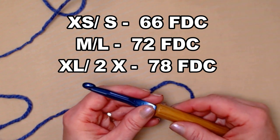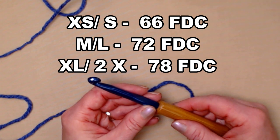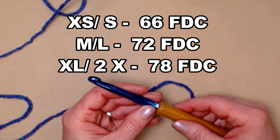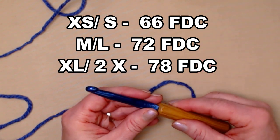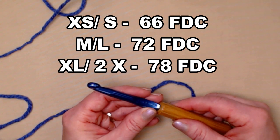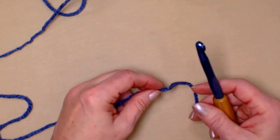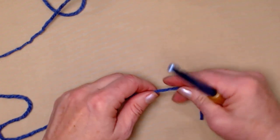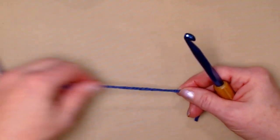If you're making size one, the extra small to small, you're going to need to stitch 66 foundation double crochets. If you're making the medium large size, you'll need 72 foundation double crochets. And if you're making the extra large 2X size, you'll need 78 foundation double crochets. I'm going to be doing the extra small to small, so I'm going to stitch 66 foundation double crochets.